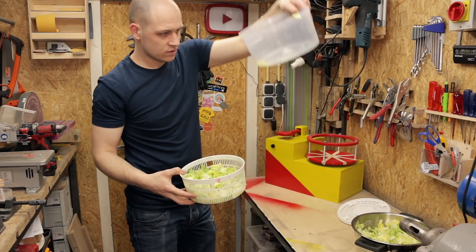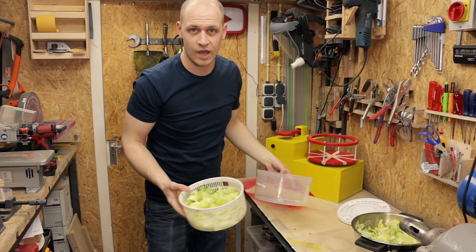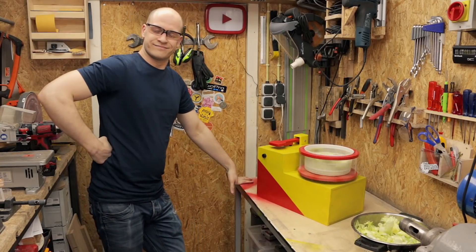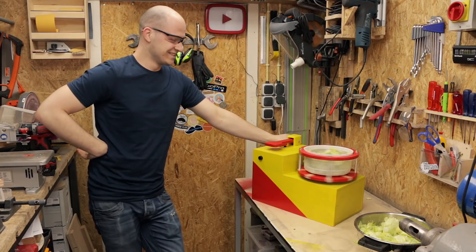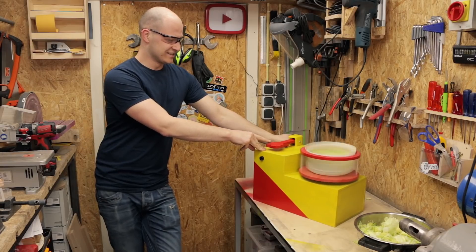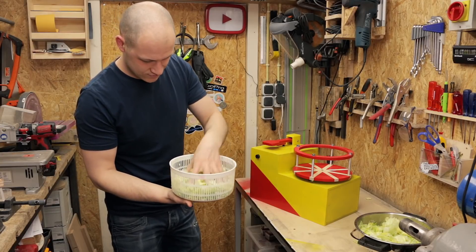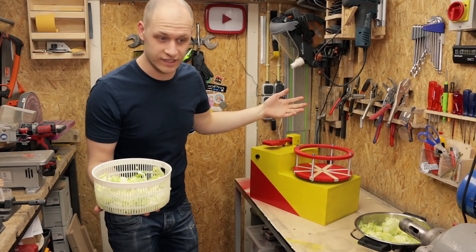It's a bit drier, but there's some water in there. Not too bad, but I'm not amazed. Now try it with the big one. Perfect dry lettuce. It feels way drier than with the manual machine and there's no water to clean up, so that's perfect.